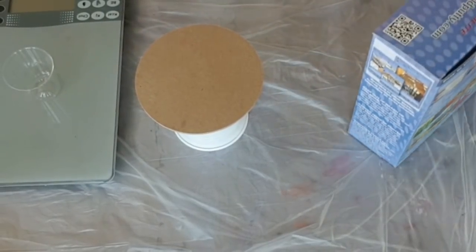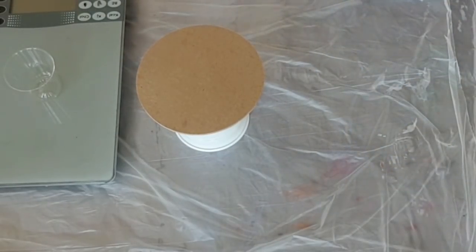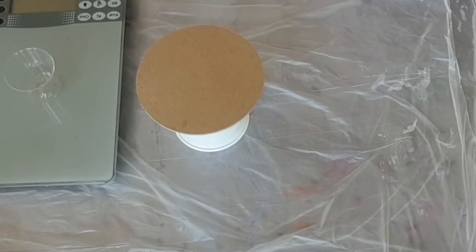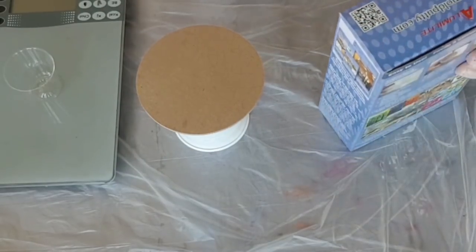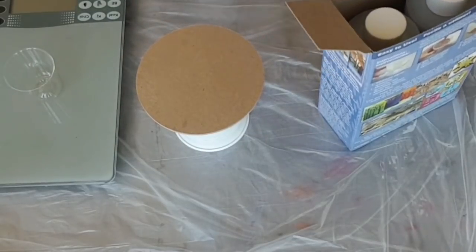Good day everybody, hope everybody's doing well and hope everybody's creating and having fun with resin and acrylic pouring. I am having fun testing — or trying out rather — some new resin products. Yesterday I was working on Aldex Crystal Cast, and today I am going to try the Amazing Clear Cast by Alumalite.